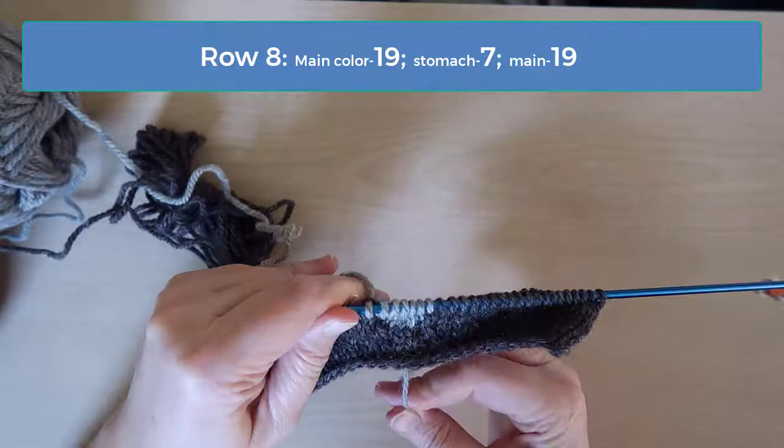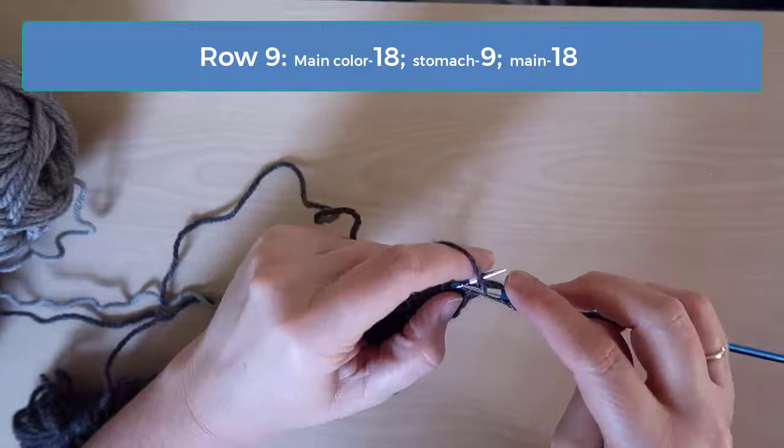On row 9 you'll purl 18 stitches in main, 9 of the stomach, and 18 of the main color.